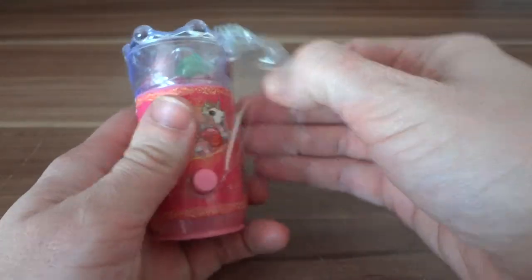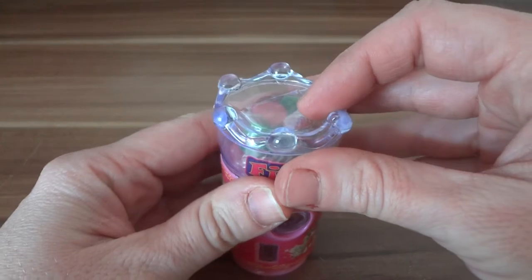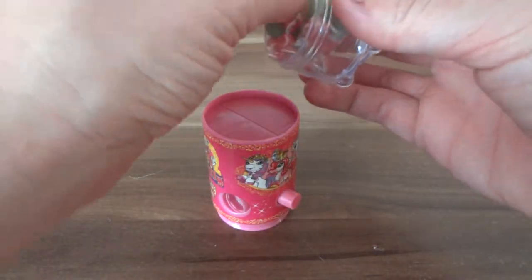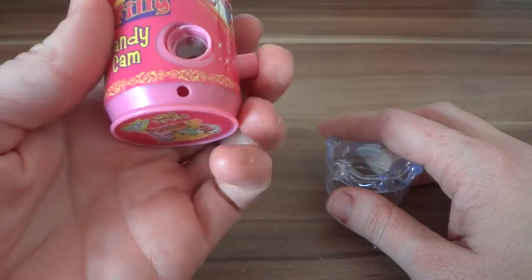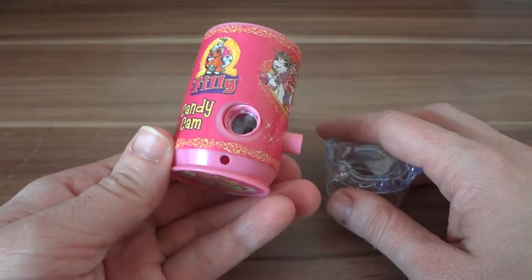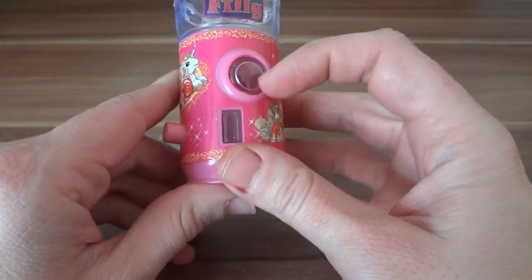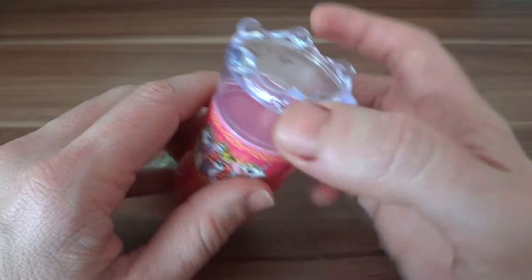Okay so there it is, open - cute. I'm going to click this button, just twist this off, take out the jelly beans. I hope that's not all it does. I thought it was going to put the jelly beans out this hole. I thought there's some way to put these in and there's not - it's just like that up top.